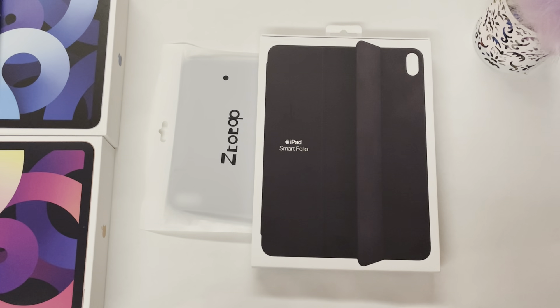You might remember that the Apple Smart Case only covered the front of the iPad. The new Smart Folio covers both the front and back of the iPad Air. I chose the black case, however for the iPad Air there are several fun additional colors for the fourth generation model.